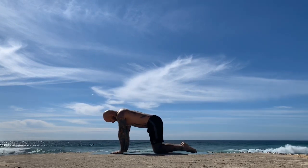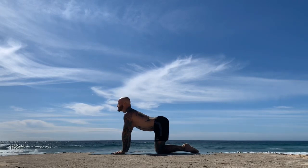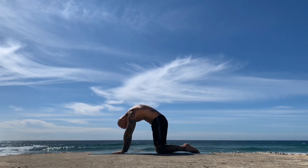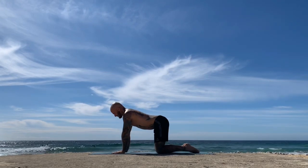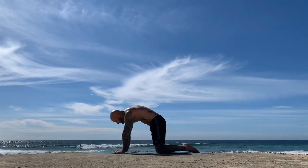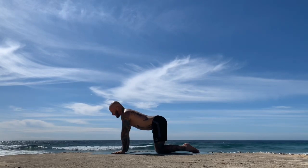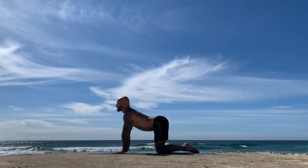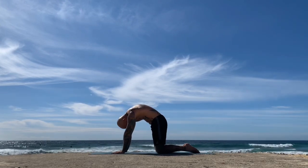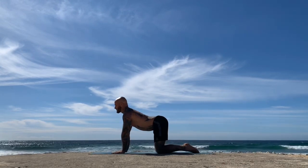Make your way to tabletop position — hands underneath the shoulders, knees underneath the hips. Inhale, open the heart towards the sky; exhale, tailbone tucks, belly pulls in, press into the floor and dome your upper back. Inhale, heart opens to the sky; exhale, tailbone tucks, belly pulls in, press and round. Inhale, heart peels through the arms, slightly looking up; exhale, tailbone tucks, belly pulls in, press and dome. Inhale again.